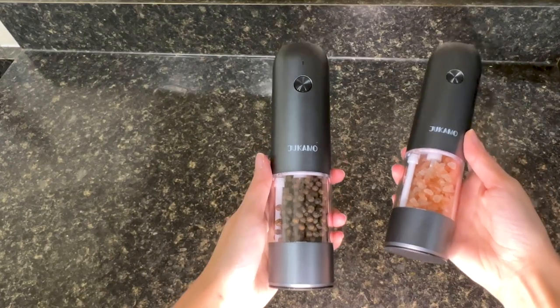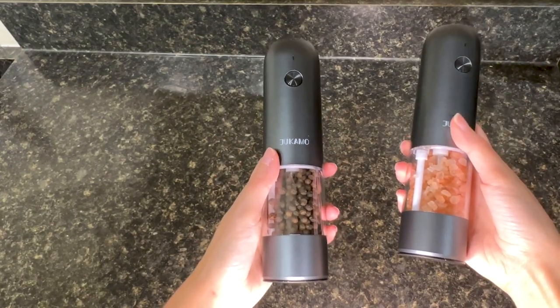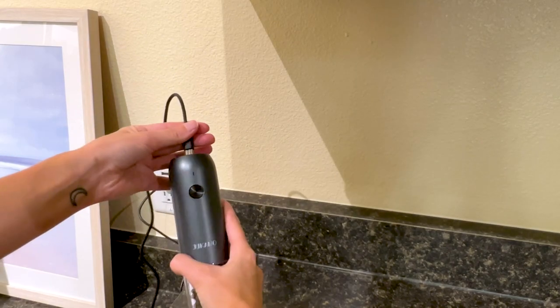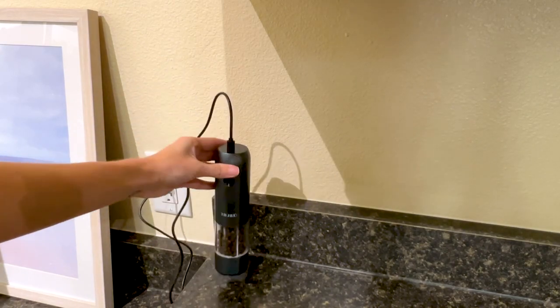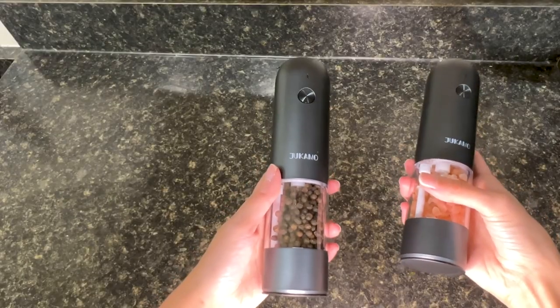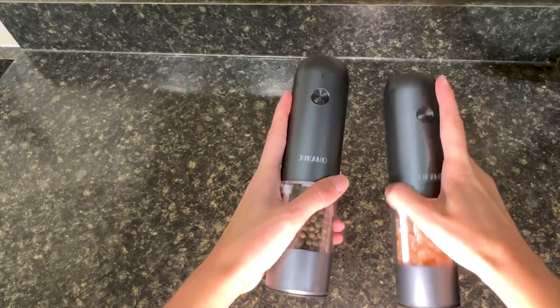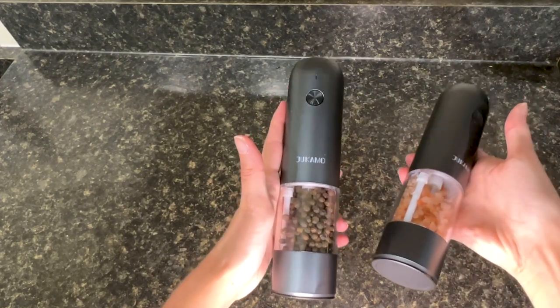The other thing I really love is that these have rechargeable lithium batteries, so no need to buy more batteries. This is probably one of my favorite parts. The charge takes about an hour and the battery will last for many many hours of use. When the battery gets low you have this light on here that just flashes and lets you know.